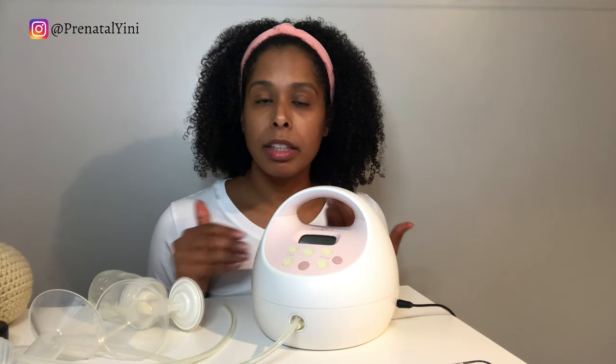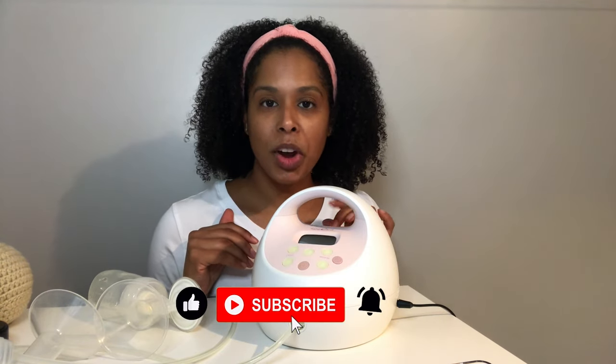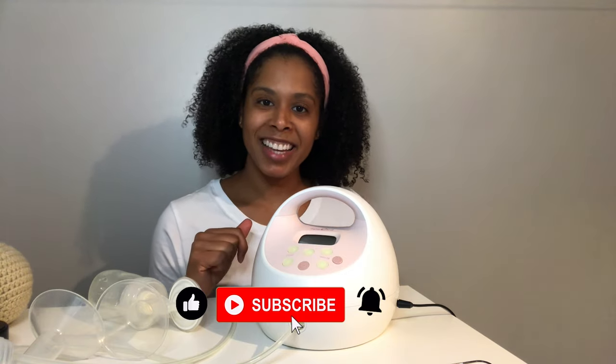I'm going to continue making breast pumping tip videos to answer your questions. Thank you for watching — if you found this video helpful, please share it and give it a like, and subscribe for more videos. Take care, bye-bye!